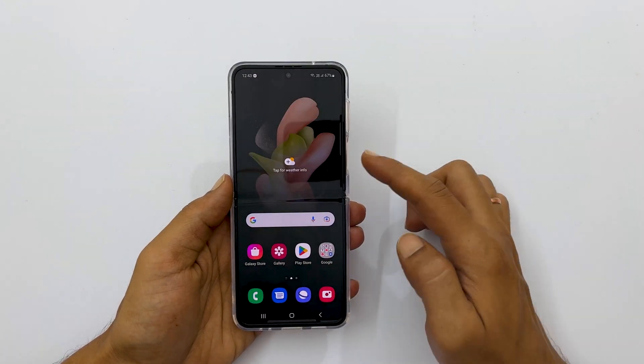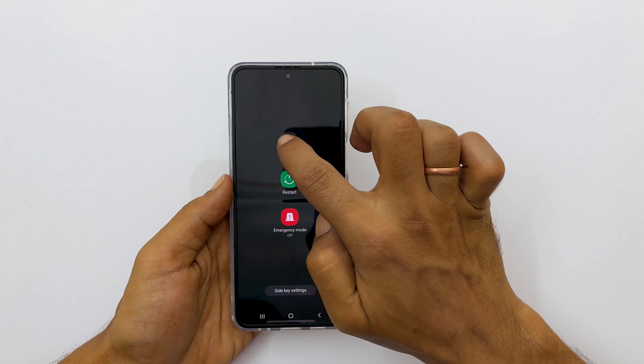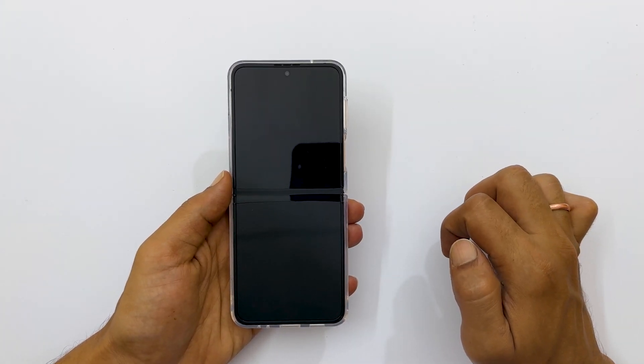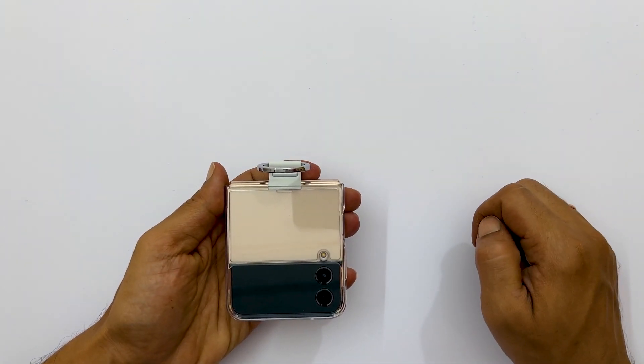Now, long pressing the side key will bring the power menu. To switch off, tap Power Off and again Power Off. That's it for this video on how to turn off Samsung Galaxy Z Flip 4. Thank you for watching. For more tips and tricks, please subscribe to the channel.